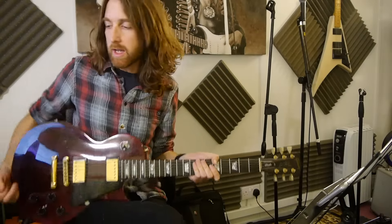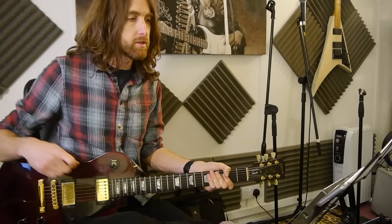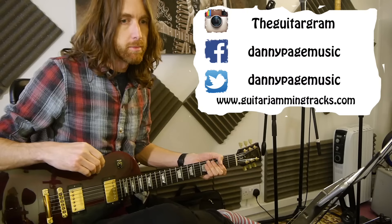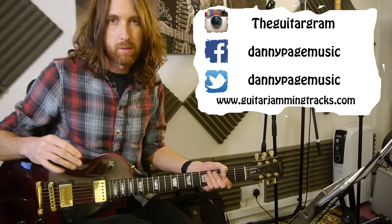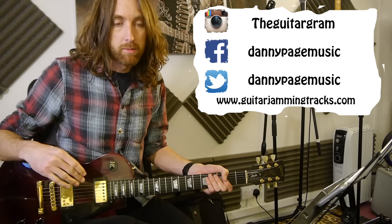Hello YouTube, it's Danny. It's week 75 of Flip Friday. And this week's lick, I've put this one over a D minor track which I did a long time ago, which was under the title of a Yngwie — or however you want to say it, I don't really know — a Malmsteen track.